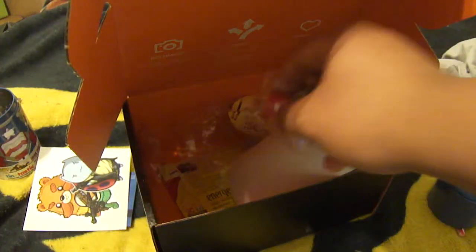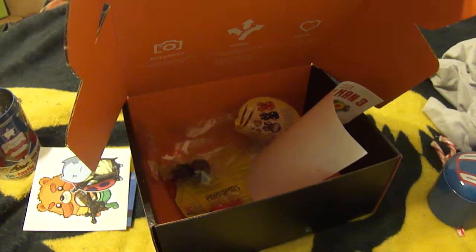So that's basically the unboxing video for the last Loot Crate, December 2013, Console Wars. Thanks for watching, you guys. Hopefully you guys enjoyed this unboxing video. Catch you guys later.